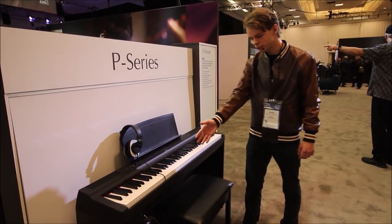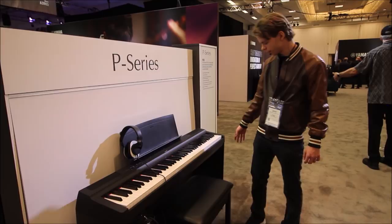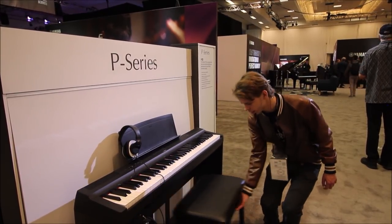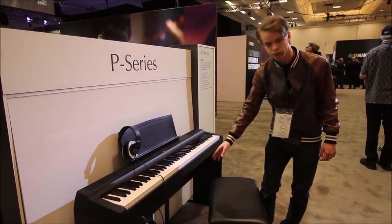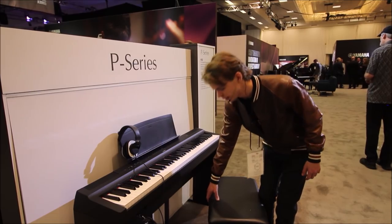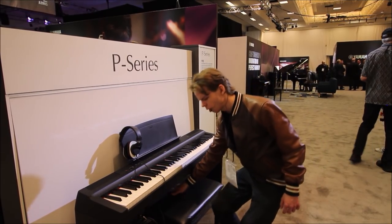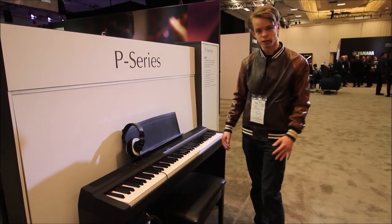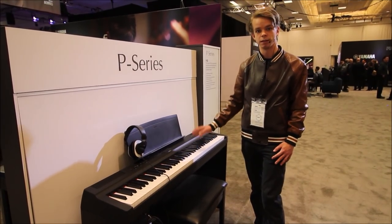This is the P-125. You can also see here the built-in stand that you can optionally get for it — it'll come with nice legs on the side and I think a triple pedal unit as well, which is a major upgrade over the square plastic pedal that it comes with. It's easy to find replacement pedals and other options as well, but that three-pedal unit definitely is great.